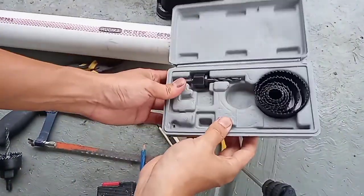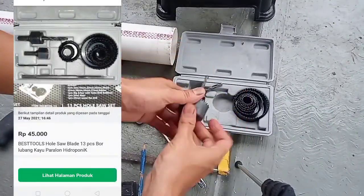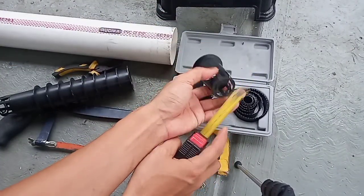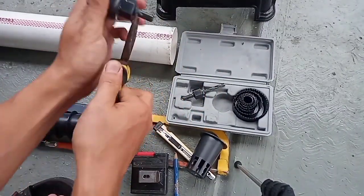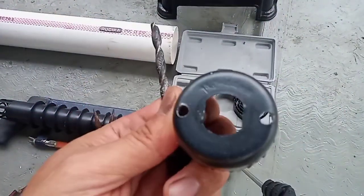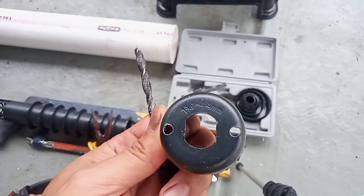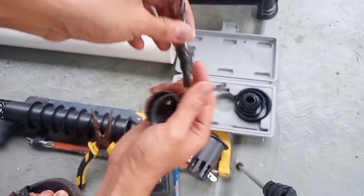Ini adalah borset — teman-teman tinggal beli saja di Tokopedia, ketik 'hole saw blade'. Saya beli yang satu set isi 13 bisnis-nya. Untuk netpot ukuran tinggi 7 cm, diameter luar 5 cm, teman-teman bisa menggunakan blade dengan ukuran 44 mm, sehingga nanti netpot-nya akan masuk dengan sempurna dan tidak terlalu longgar.